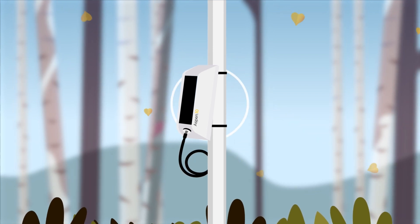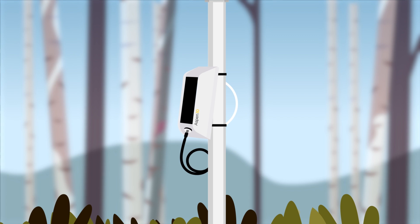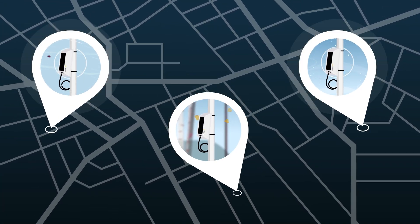Due to its compact size and self-sustaining nature, the Aspen 10 allows for simple sensor installation with little site impact beyond the sensor itself. You receive better data because measurements are made where you want them.